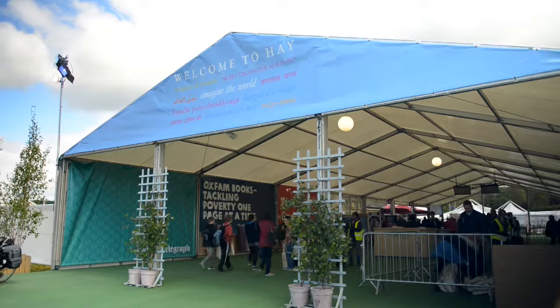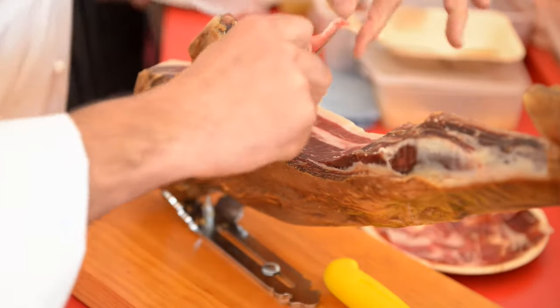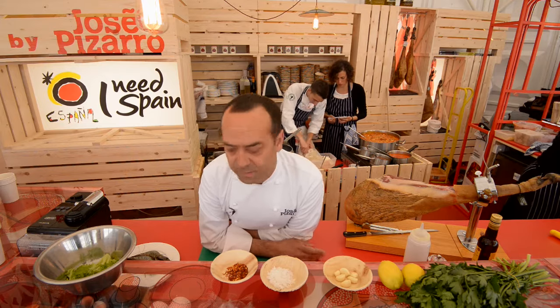Hello everyone. Here we are in Hay Festival in Tapas España. We are preparing the most amazing food for feeding so many people. We are expecting today around 25,000 people — that is a lot. I'm going to explain to you how to prepare one of the most popular tapas that we love in Spain.